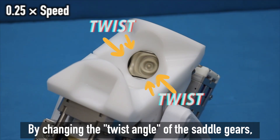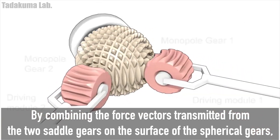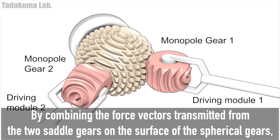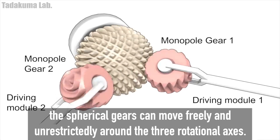By changing the twist angle of the saddle gears, one more force vector is transmitted to the spherical gears compared to the normal spur gears. By combining the force vectors transmitted from the two saddle gears on the surface of the spherical gears, the spherical gears can move freely and unrestrictedly around the three rotational axes.